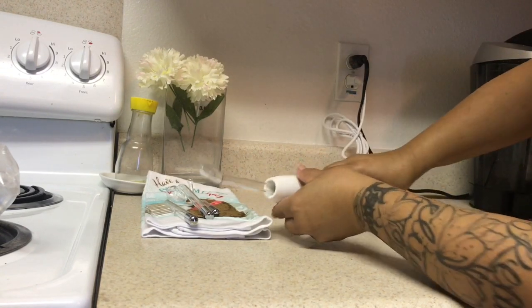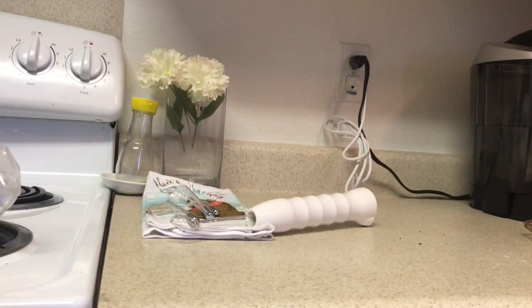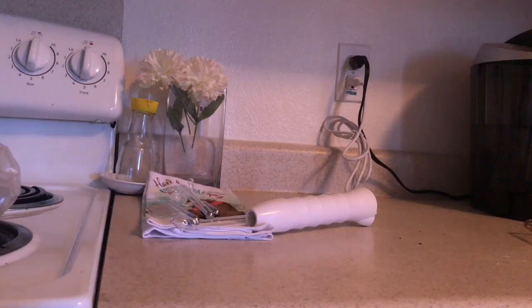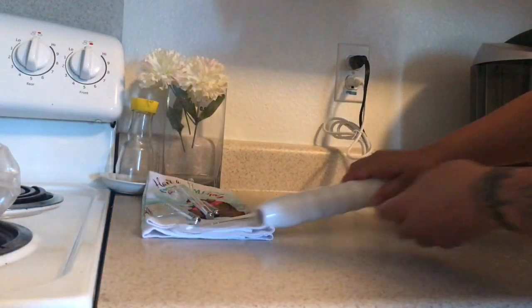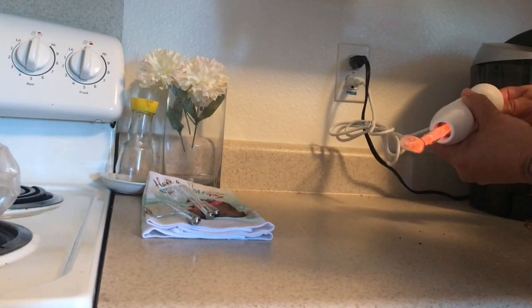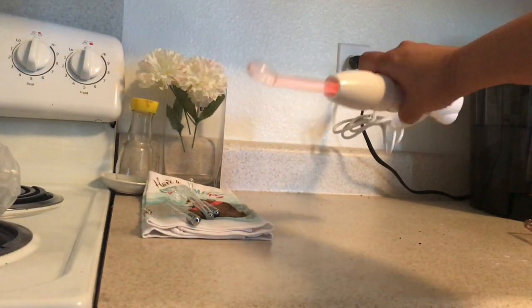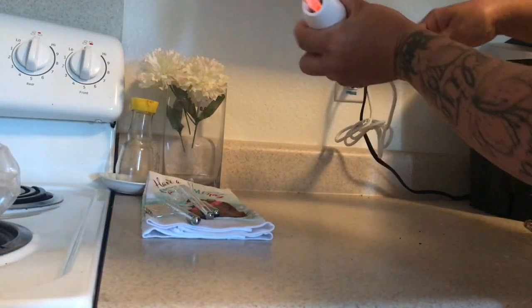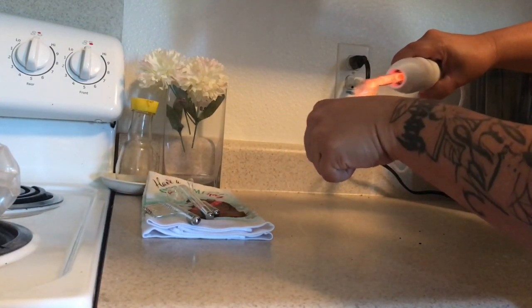I'm going to turn the light off real quick so you can check out the color. So it does what it's supposed to do, but this is really strong — you don't want it to be that strong.